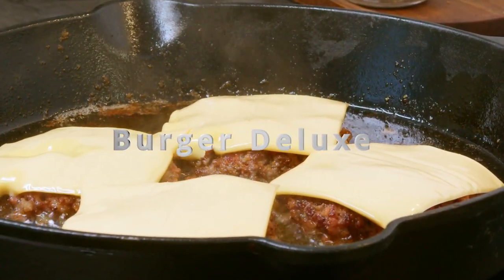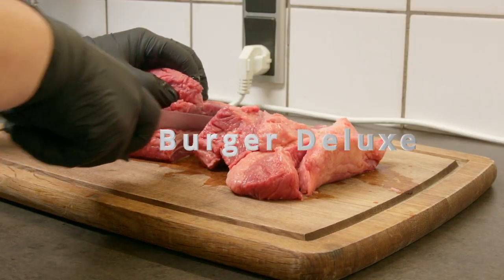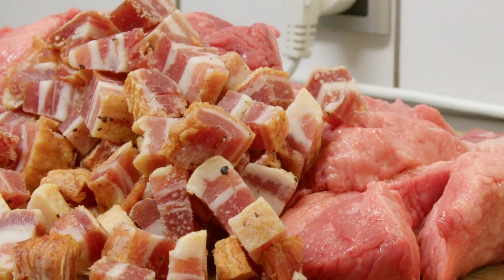What makes a great burger? For me, it's obvious to look at the two key ingredients: the bun and the beef.